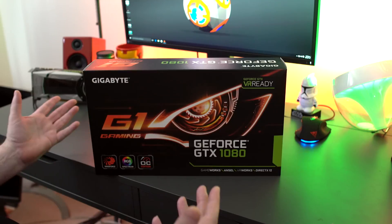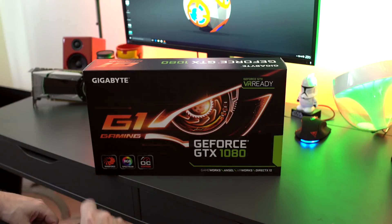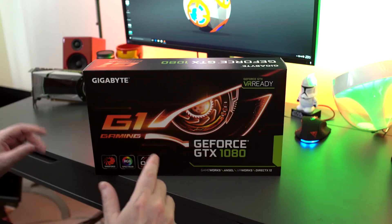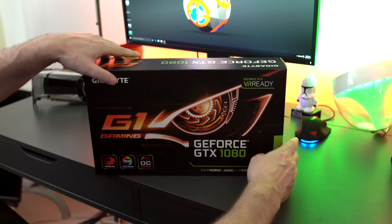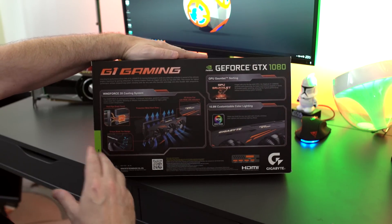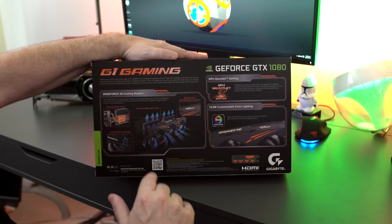So like any unboxing, we're going to check out the box first. You guys can see it's the Gigabyte G1 Gaming Edition of the GTX 1080. Their WindForce cooling RGB spectrum means you can change all the colors on it. This is the overclocked version — they have two different versions: one called in-gaming mode and another called overclock mode. The side of the box shows the nomenclature of the card, and the back talks about the WindForce 3X cooling system, which makes sure all that heat is dissipated away from your GPU so you can overclock.